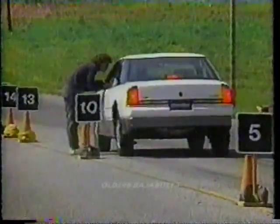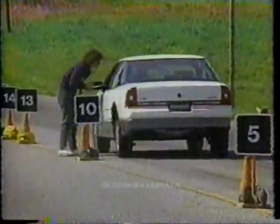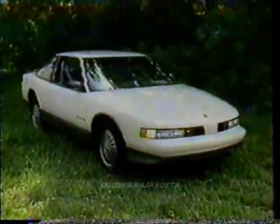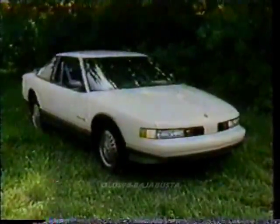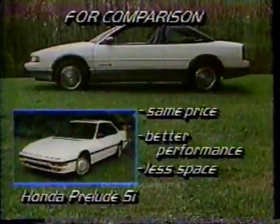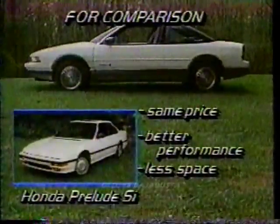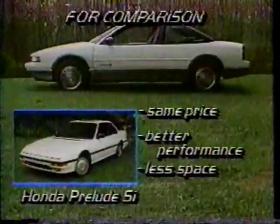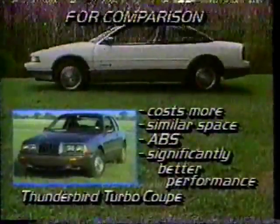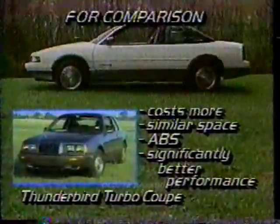However, braking stability is poor, and the pedal lacks the feel necessary to avoid annoying right-side lockup. ABS is a future option that is needed now. The Cutlass Supreme International starts at $15,644, and our fully loaded test car comes to $16,838. The Honda Prelude SI costs about the same but offers better performance, though it loses out badly on passenger and luggage space. Ford's Thunderbird Turbo Coupe costs more and offers similar space, plus standard anti-lock brakes and overall performance that equals that of a pure sports car.